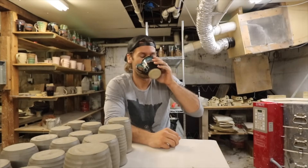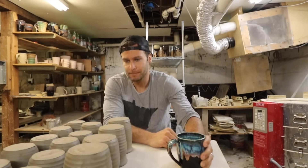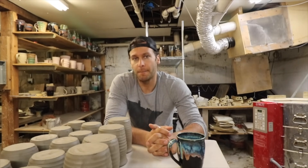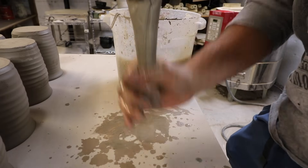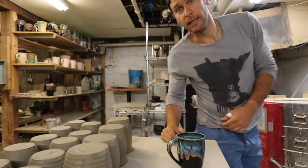There are tons of different ways to make handles. I'm just going to go through a few of them. Probably the best way for everyone to learn is to pull handles — that's how I learned. But now I extrude all my handles, which I'll show you how to do as well. Comment below and tell me how you make your handles, and I'll show you a few different ways that I know. Let's do it!